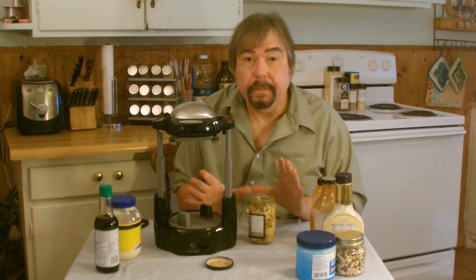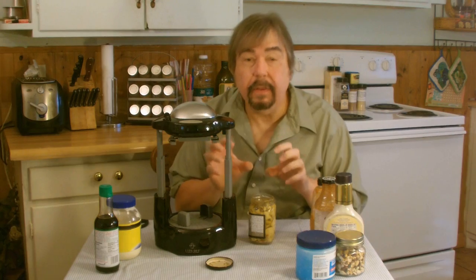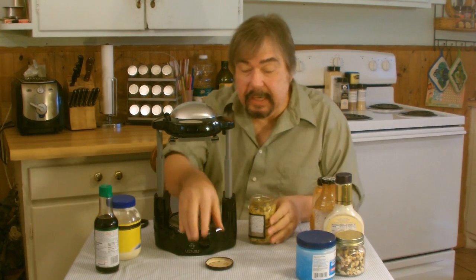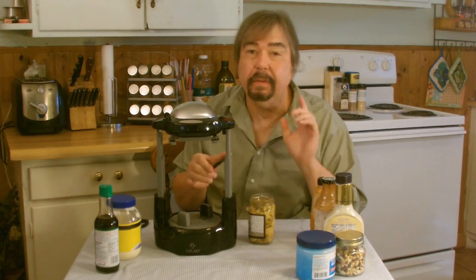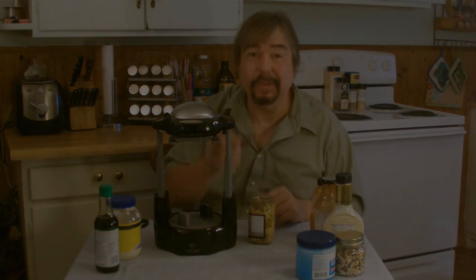For arthritis, for people that have limited grip in their hands or fingers, you need this. This thing is really neat and it works great. You've got to like it. Black & Decker Lids-Off Automatic Jar Opener. We'll see you next time.